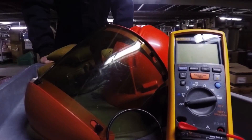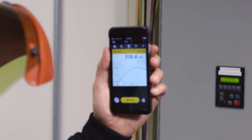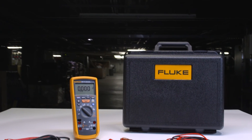In addition to enhanced insulation analysis, you'll enjoy all the multimeter functionality you expect from the 1587, including a VFD low-pass filter to accurately test variable speed drives, as well as other tests for complex motor troubleshooting and capturing intermittent events.